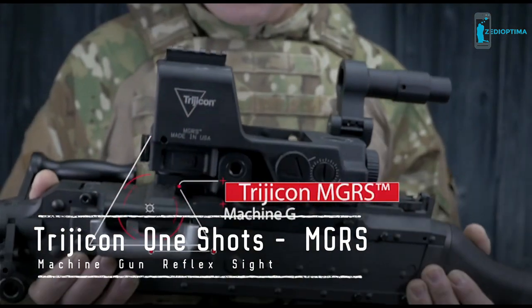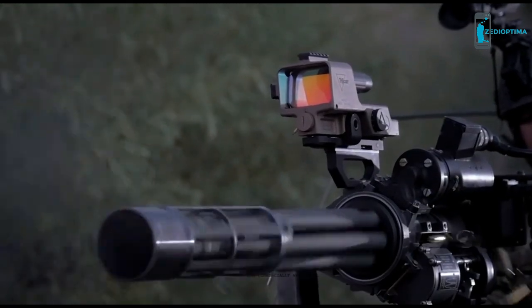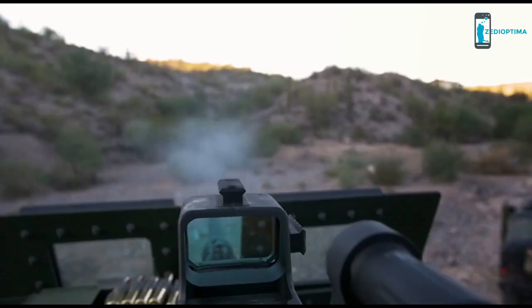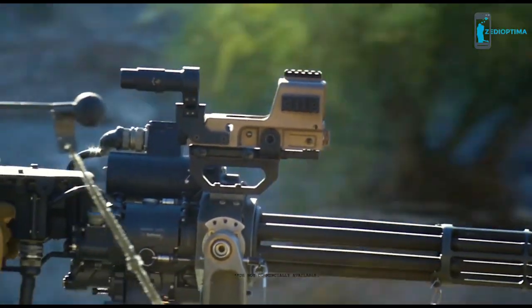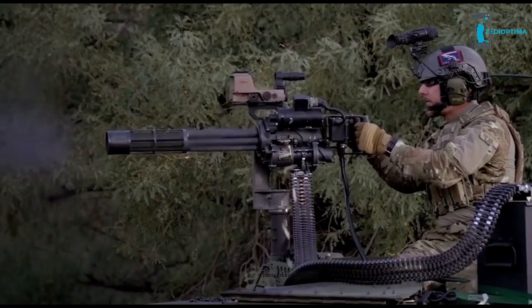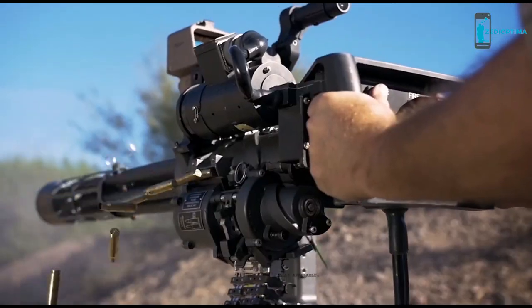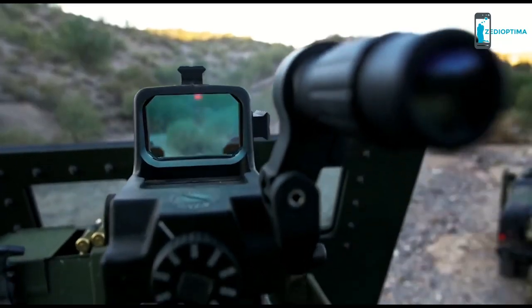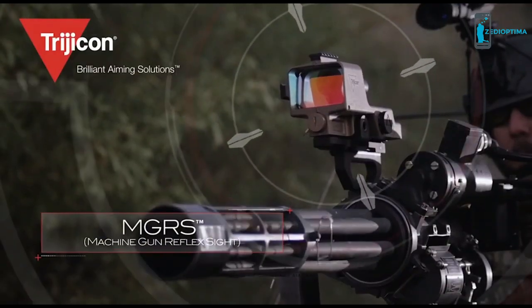Introducing the Trijicon MGRS, or Machine Gun Reflex Sight. The MGRS provides users with an increased ability to acquire, engage, and accurately hit targets while using a belt-fed or other-style machine gun. The MGRS greatly enhances first-round hit probability, significantly reduces training requirements for machine gunners, and can be used on various weapons platforms. This capability will greatly reduce ammunition expenditure, logistic footprint, resupply requirements, target acquisition time, overall collateral damage, and the negative strategic impact of high-volume fire.